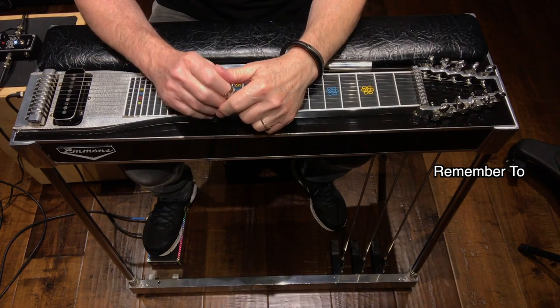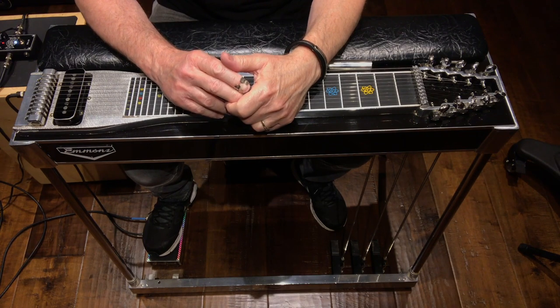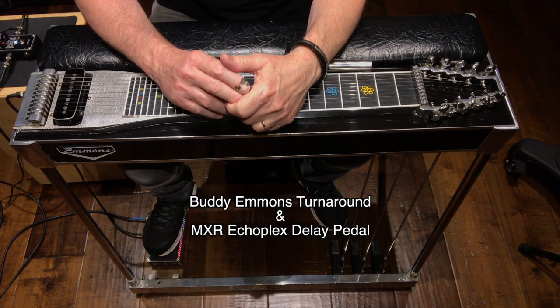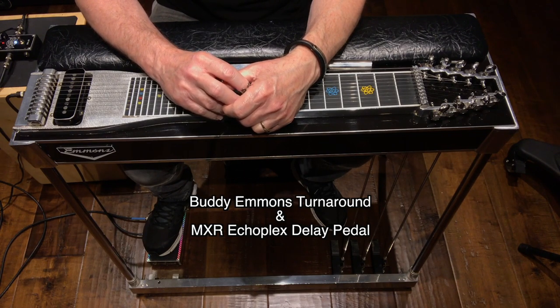We're going to discuss two things in this video. First off, we're going to discuss what I consider to be one of the greatest pedal steel guitar turnarounds ever recorded by Buddy Emmons, and the use of the MXR Echoplex delay pedal. Let me play the turnaround for you and then we'll break things down.